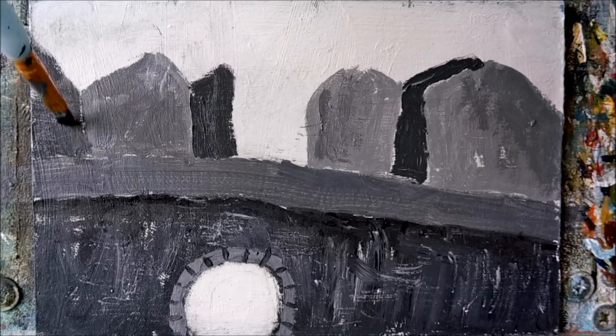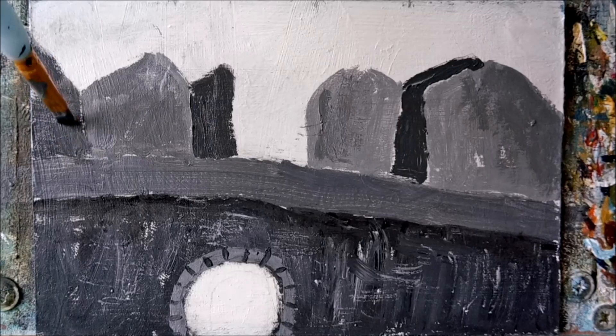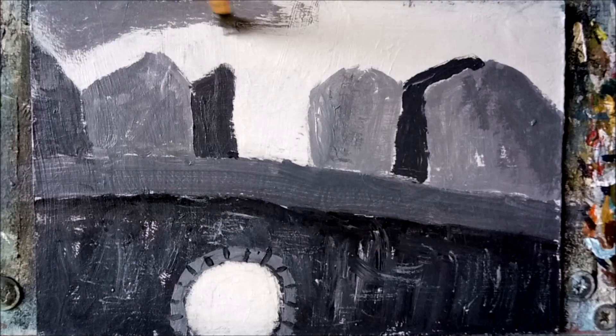It's a dark wintry sky we're after now. I'd like to concentrate most of the darker greys along the top, then gradually lighten the sky as we work our way down, keeping it nice and loose.